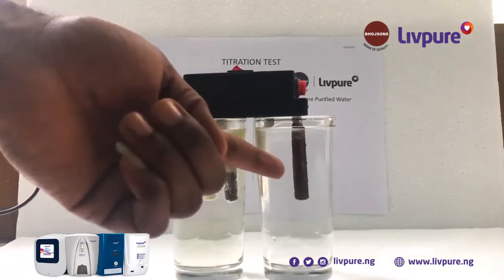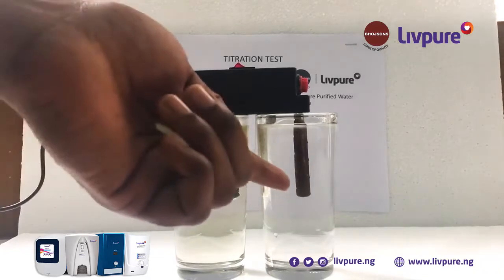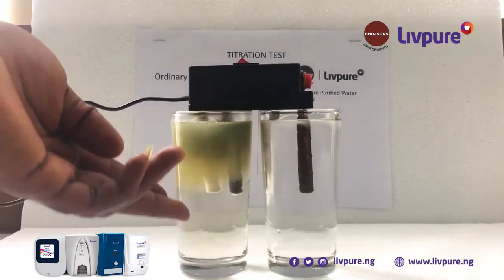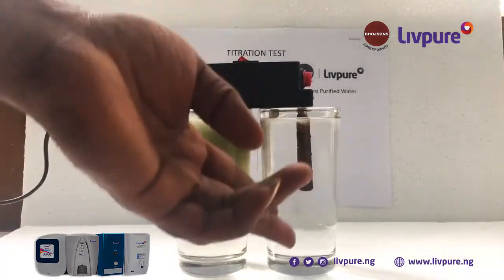Now you can see the reaction going on at both ends. This is our tap water — borehole water, the treated one — and this is Leaf Pure.